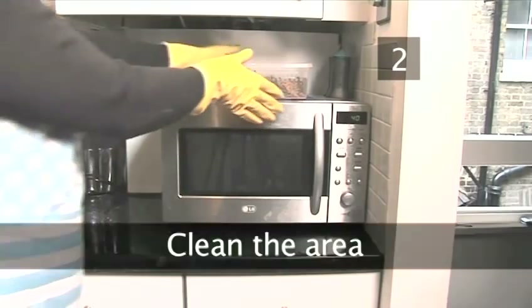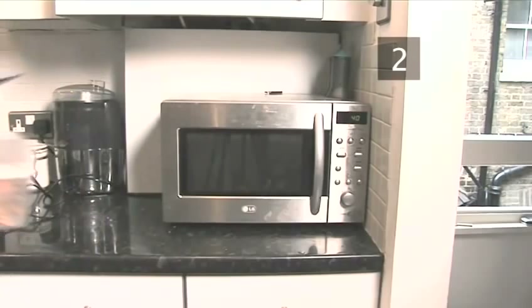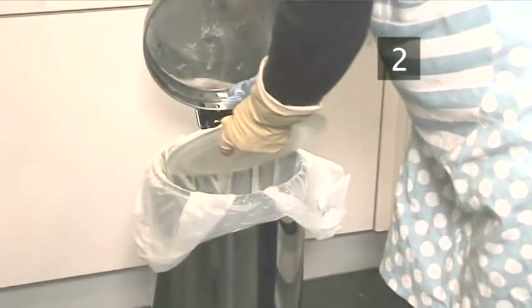Step 2: Clean the area. Before you begin, clear anything away from the top or side of the microwave. This will make it easier to clean and you won't miss any spots. Remove the glass plate and scrape off any leftover food into the bin, then return it to the microwave.